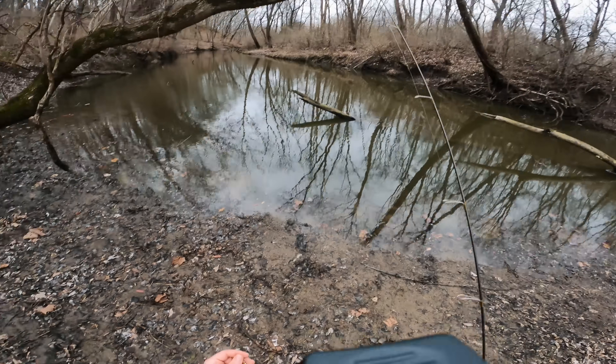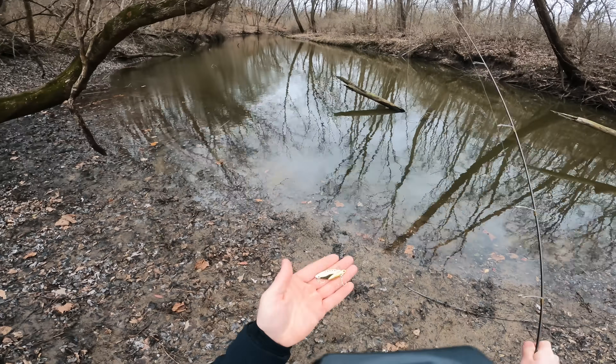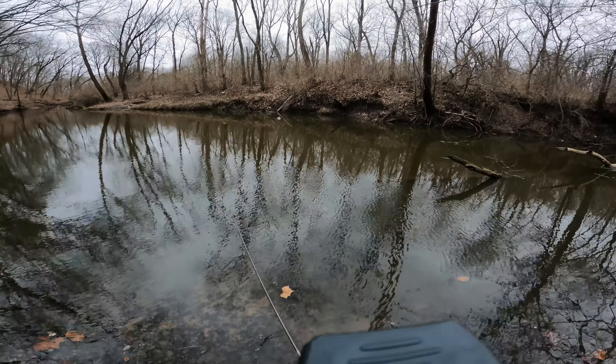That guy picked up my full-size lipless crankbait, but I feel like the fish in this cold water would be more apt to pick up a smaller bait. So I went ahead and rigged up this smaller blade bait on my Australite. Let's see if we can hook into another fish.